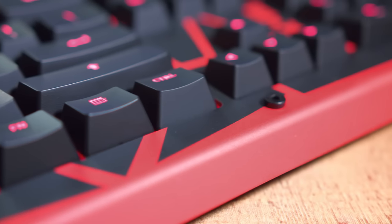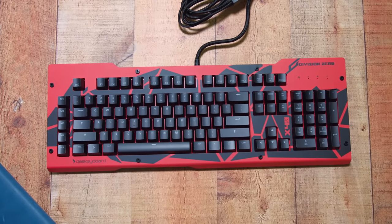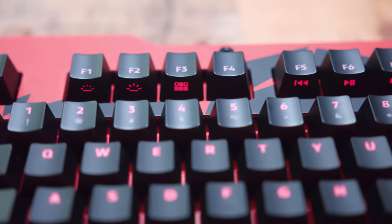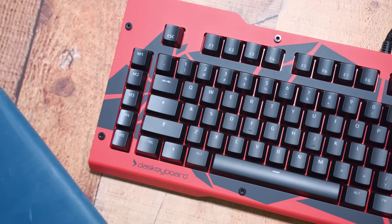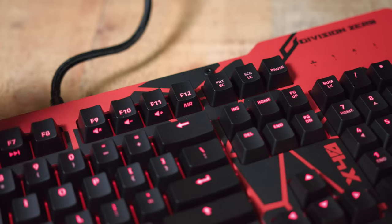As for the construction, it's made very nicely and feels extremely solid. There is zero flex here due to that metal panel. This is your typical 104-key layout, with things like the Windows lock key, LED brightness, and media controls located on the front side of the F keys, accessed by the function button. On the left side of the keyboard, you have five macro buttons, which are always a nice addition, and the macros can be easily recorded by pressing function F12.